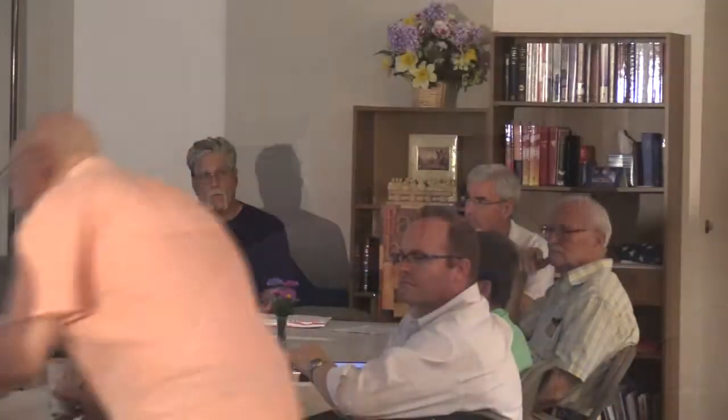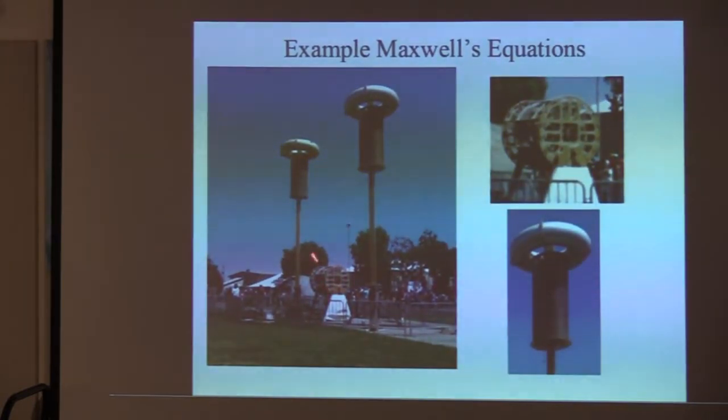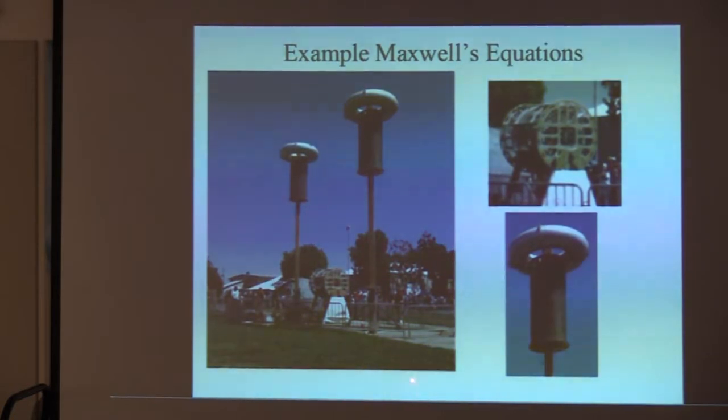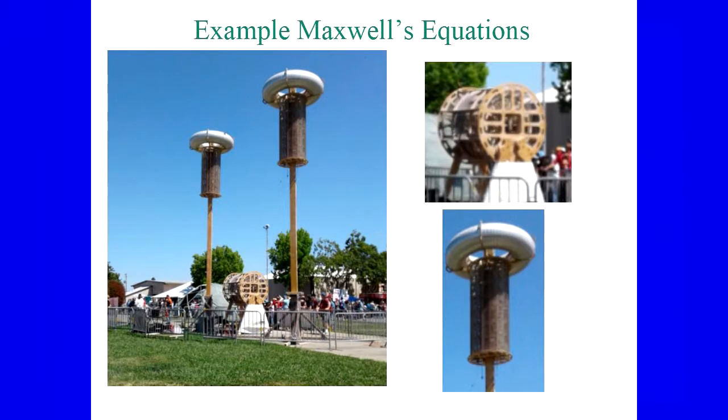Here's a fun application of that — at Maker Faire in San Mateo, California. This is a massive Tesla coil system. There's a transformer with about 10 turns on the primary and 400 turns on the secondary, then additional transformers that step up the signal. The potential between these two points was 60 megavolts — 60 million volts — so it literally arcs across. This is an application of Gauss's Law: a magnetic field generating an electric field through a transformer. The transformer is an application of Maxwell's equations.